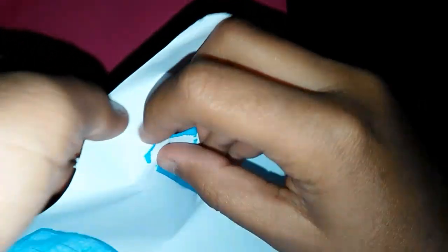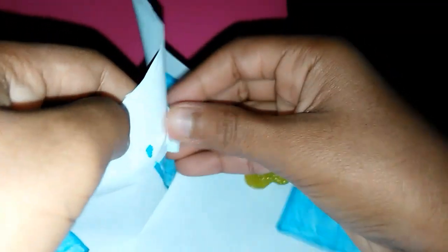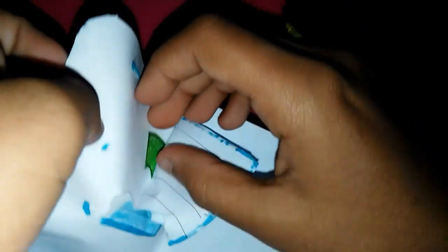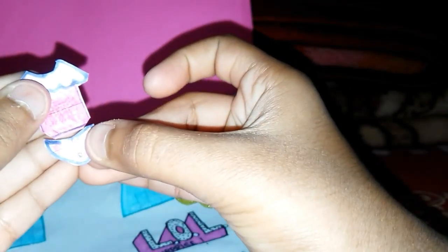Let's see the third surprise. Let's see what's hidden inside this. Oh, did we get the matching? The shorts for our cute little shirt!